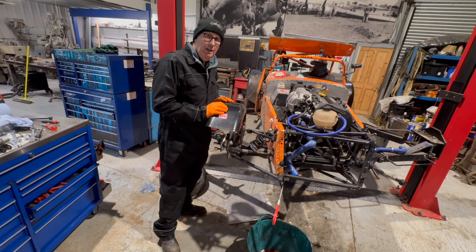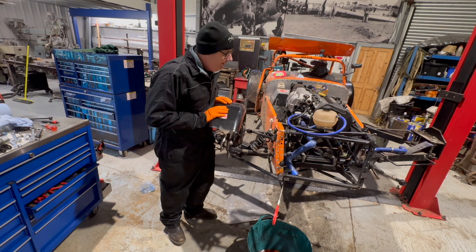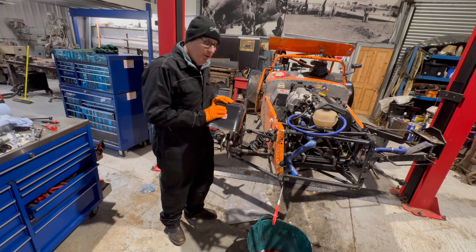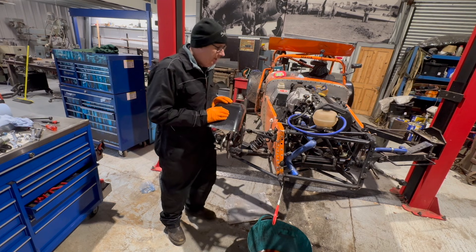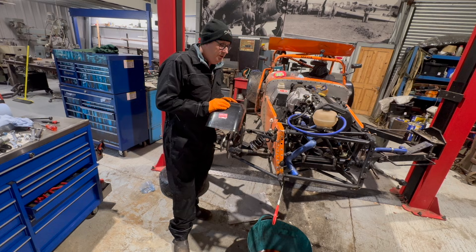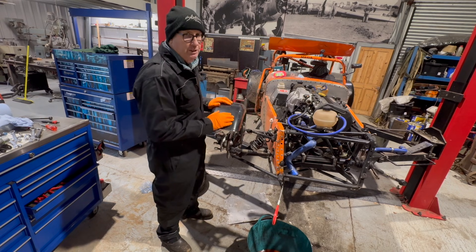Welcome back to Caterham Crush Repair Part 2. This video might be a little bit bitty because I've only got a limited amount of time tonight. What I'm going to try and do is get this stripped out so I can use this as a reference for the other side.